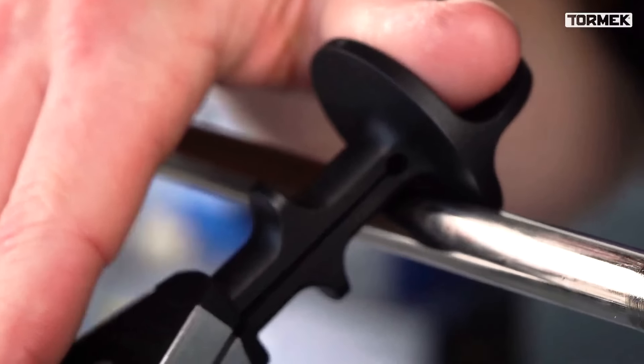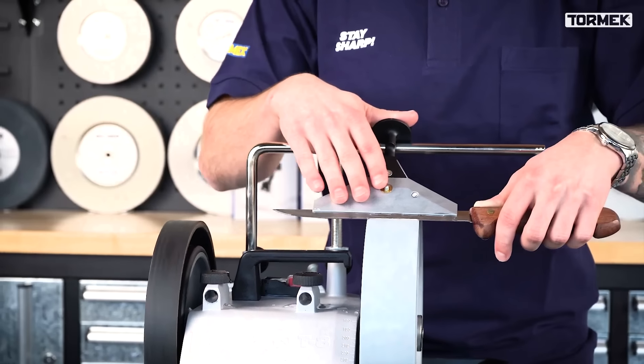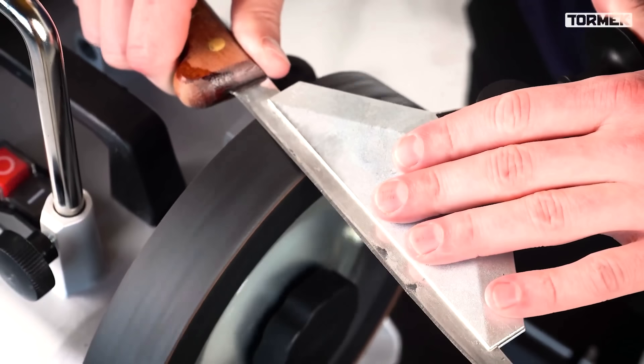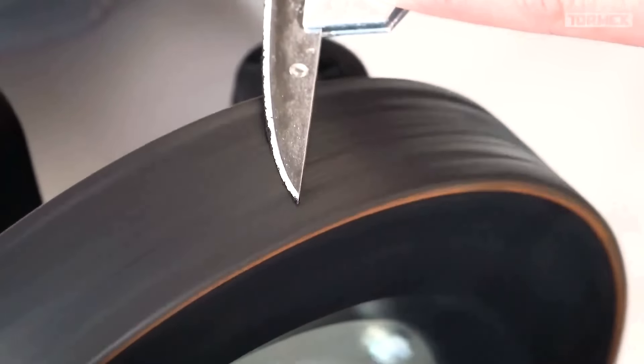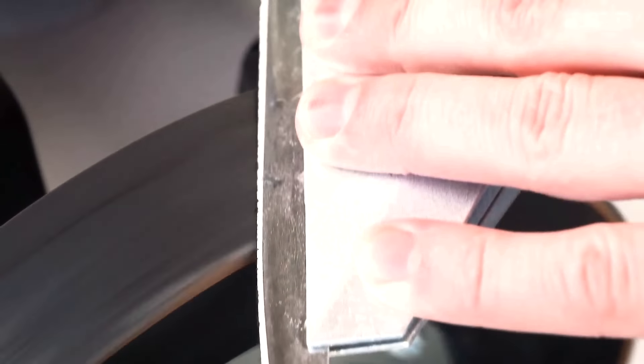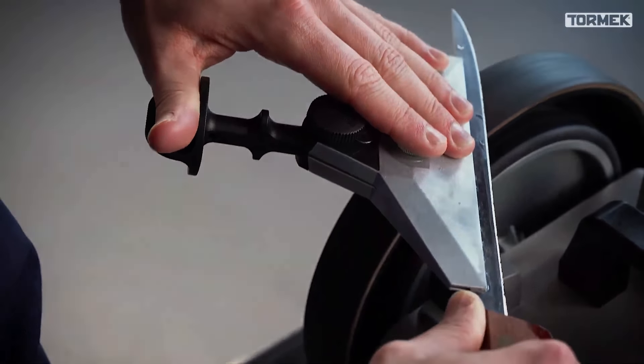Compatible with Tormek T8, T7, T4 and T3 models, it's not suitable for the SVM00 holder or knives shorter than 160mm or thinner than 12mm, offering a precise sharpening solution for enthusiasts and professionals alike.